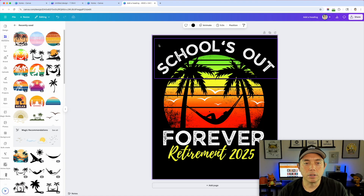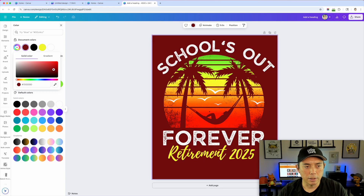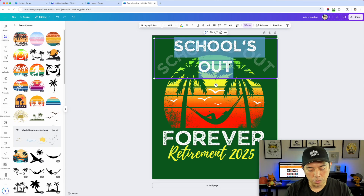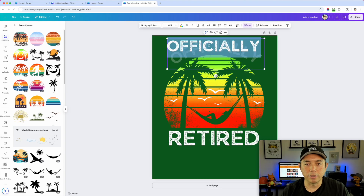Because the distressed texture is built into the graphic, when you change the background color — darker blue, darker gray, dark red, dark green — it still has that distressed look and reads well on dark colors. Have fun with this, use different graphics. You can also swap out the text: for example, change it to 'Officially Retired' at the bottom. Now you have another design variation.